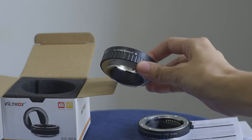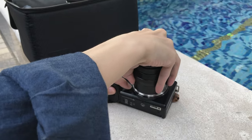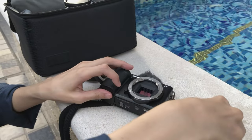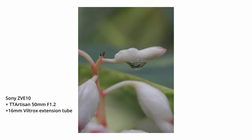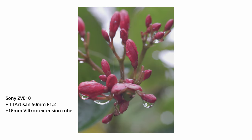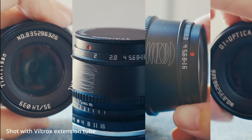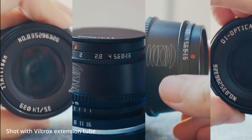There are three reasons why I think extension tubes are suitable for products. First, you can take super close-up shots — basically extension tubes can turn any lens into a macro lens, so you can show the details of an object, and it will give you a very different perspective from how you usually see things.